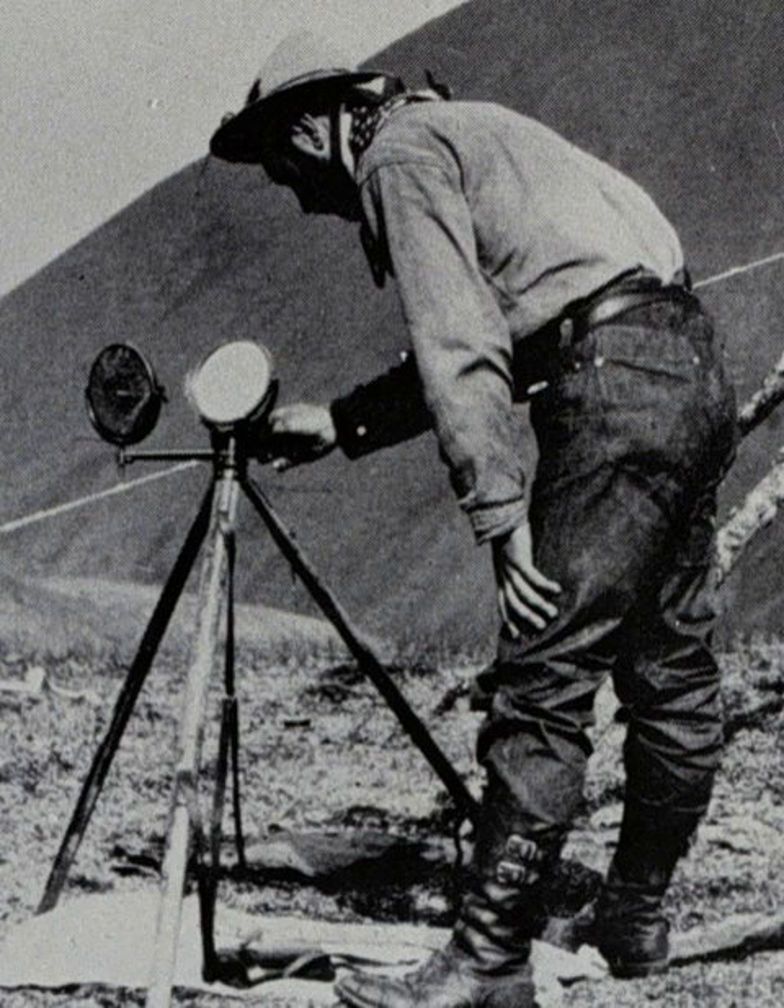A heliograph, from the Greek helios meaning 'sun' and graphane, is a wireless telegraph that signals by flashes of sunlight reflected by a mirror. The flashes are produced by momentarily pivoting the mirror, or by interrupting the beam with a shutter. The heliograph was a simple but effective instrument for instantaneous optical communication over long distances during the late 19th and early 20th century.